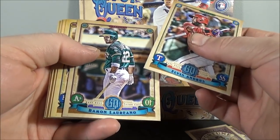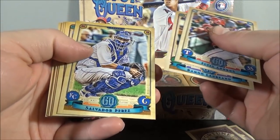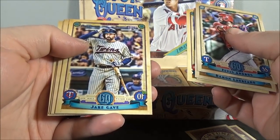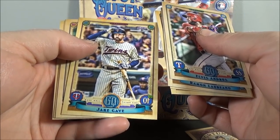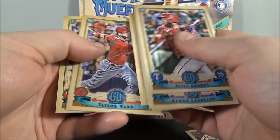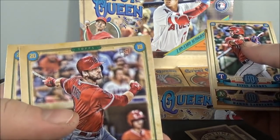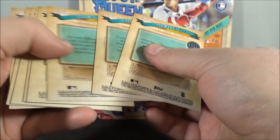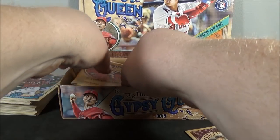Elvis Andrus. Ramon Laureano. Salvador Perez. Tyler Mahle. Jake Cave. Rougned Odor. Scott Kingery. Taylor Ward — rookie. And Jack Flaherty. It is hard to tell rookies this year — the rookie logo is not very noticeable. I prefer when it's a little more pronounced.